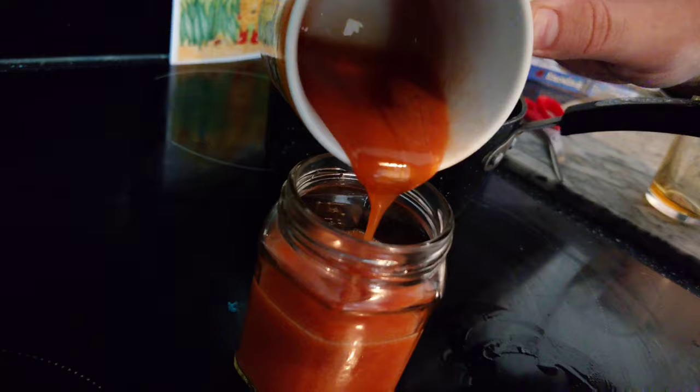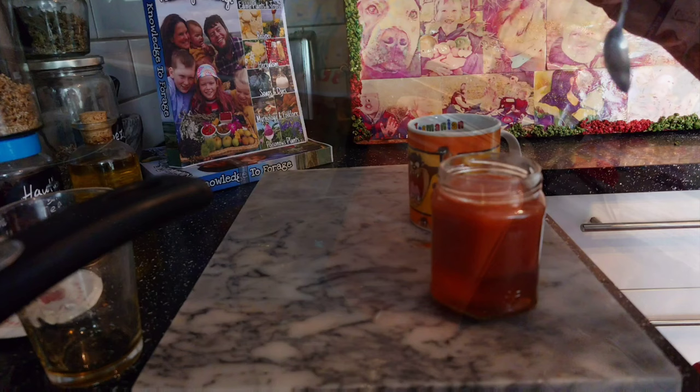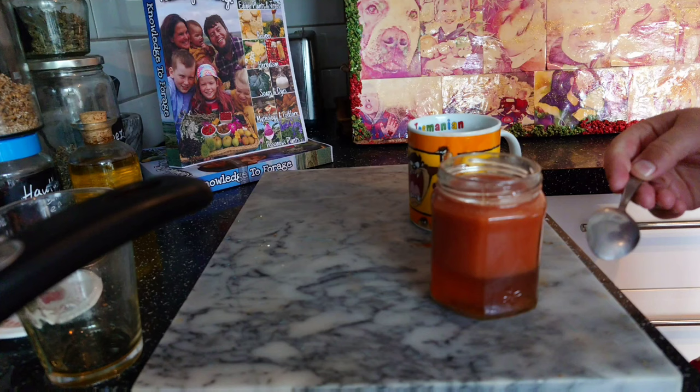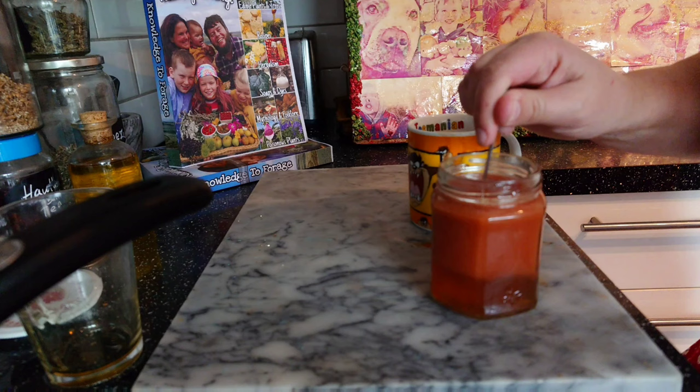There are no exact measurements for this lovely rosehip honey — you can do half honey, half rosehip, or you can do a quarter honey and three quarters rosehip. Give it a good stir to mix it all together.